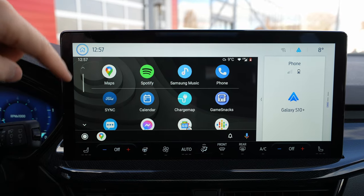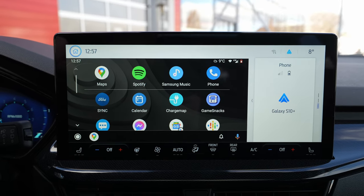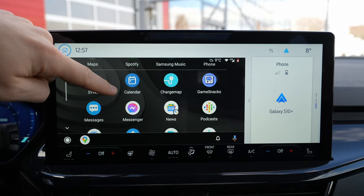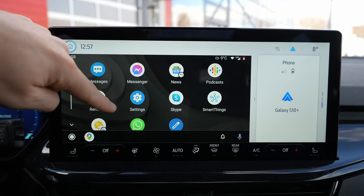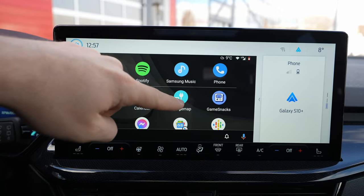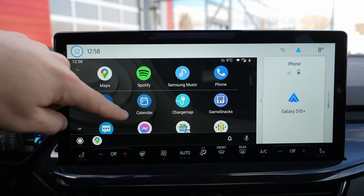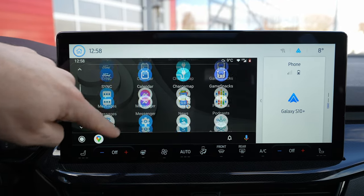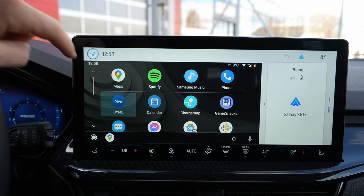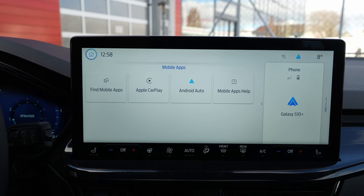Here is the menu button of Android — press it once and you have all those apps right here, like Spotify, Samsung Music, Messenger, Skype, WhatsApp — everything is here. How cool is that? Charging, Maps — you have all the apps that you have on your phone right here, but keep in mind it's on this area.